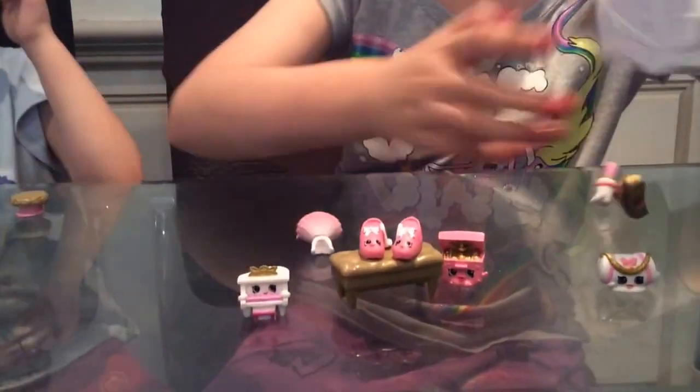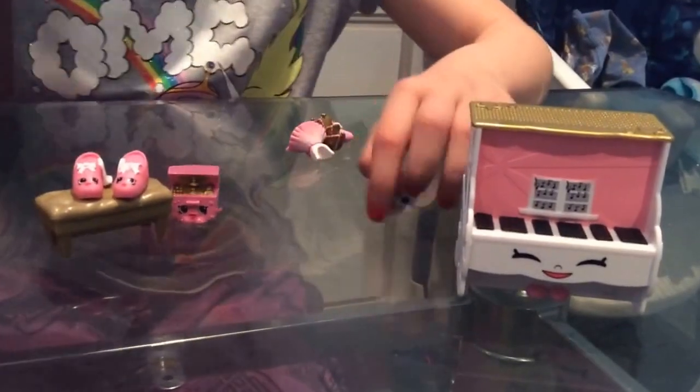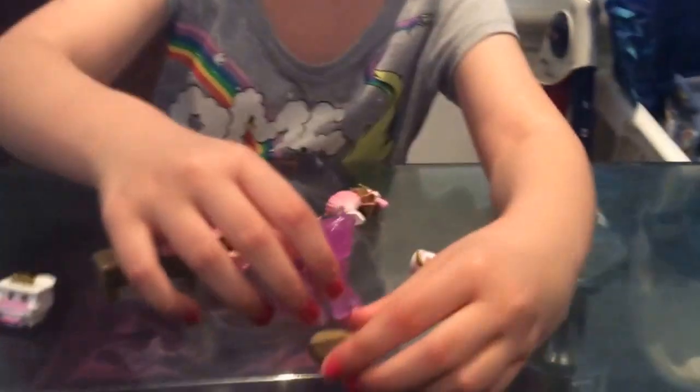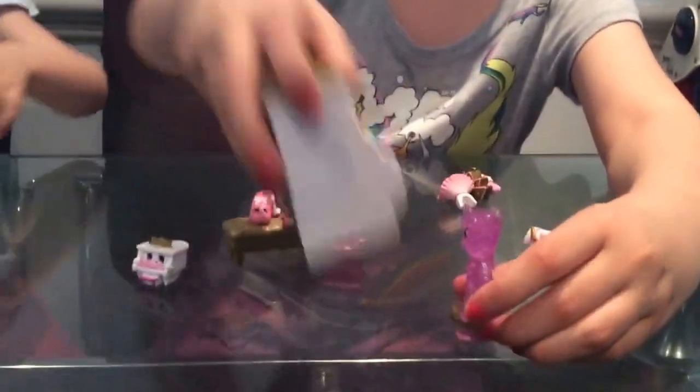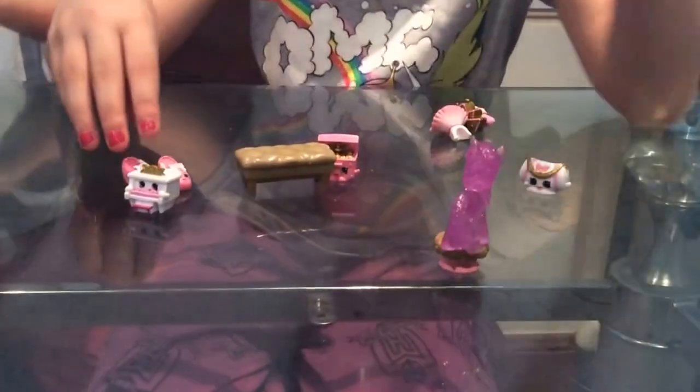You could store your Shopkins at the top. There's a little area to store your Shopkins. And you can get a pony or a little mini figure to stand on the stool and play on the piano. And her Shopkins are up there.